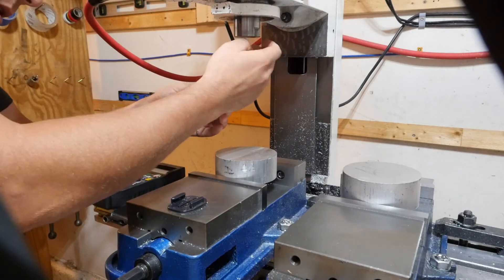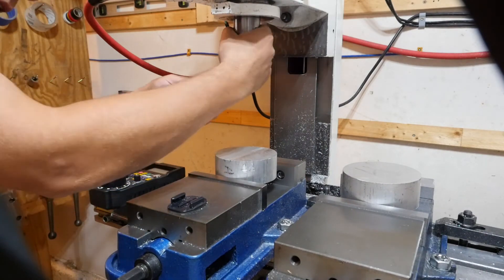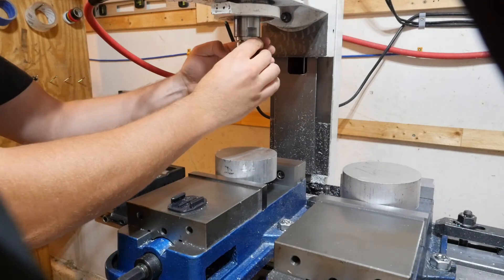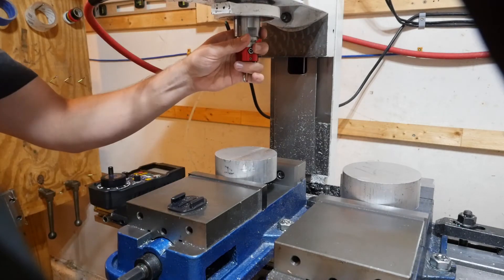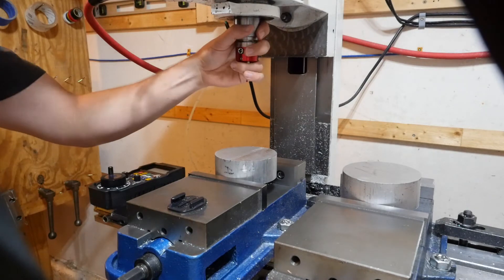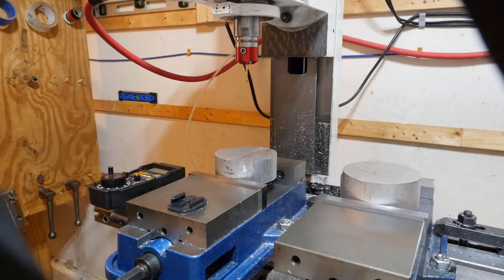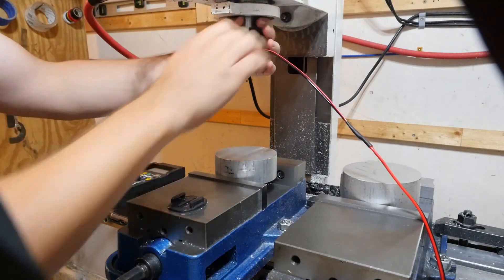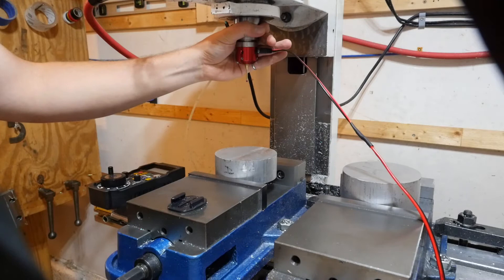When I put the probe into the spindle I make sure I put it in the same way. I've scribed a little nick into the spindle and I always line the LED up with that nick to gain a little more consistency. Then I go ahead and put in the connector.